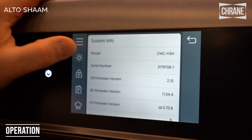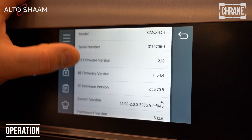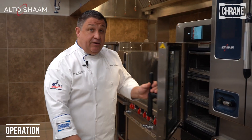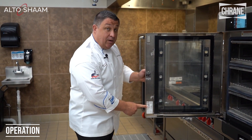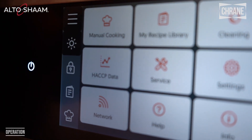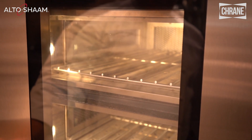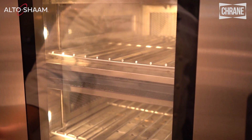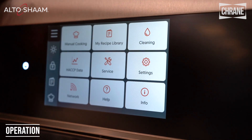The info section will have your model number, your serial number, and all of your firmware versions. Your serial number is also located inside the door as well as a model number. This icon is for the interior light — simply press the button and the LED lights will illuminate the inside, giving you great visibility to see your product. Press it again to turn it off.